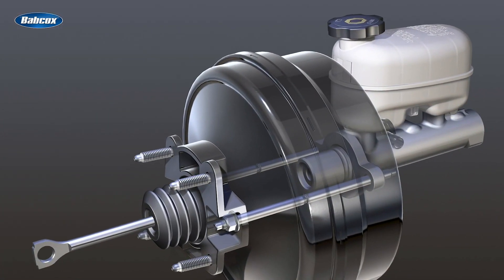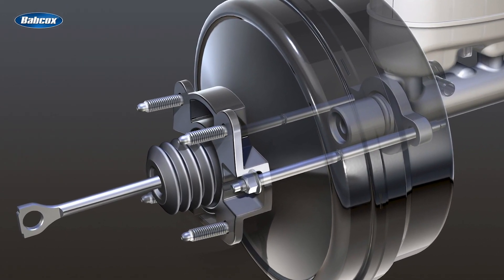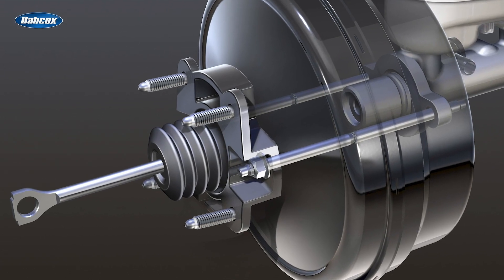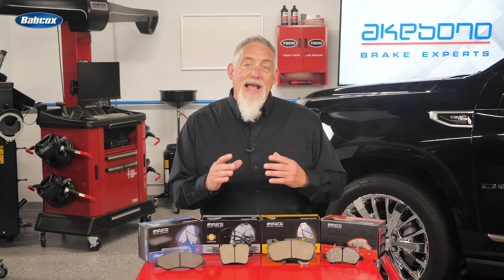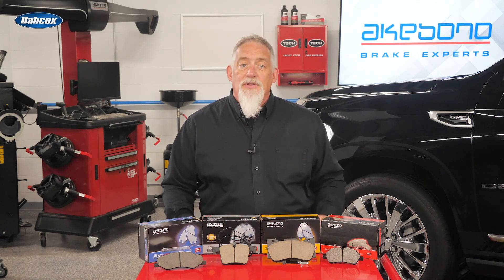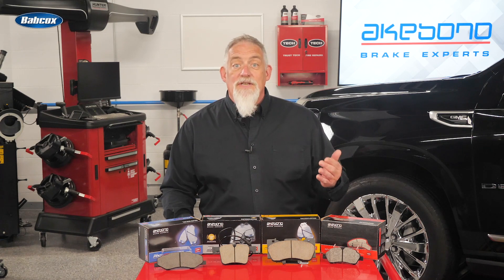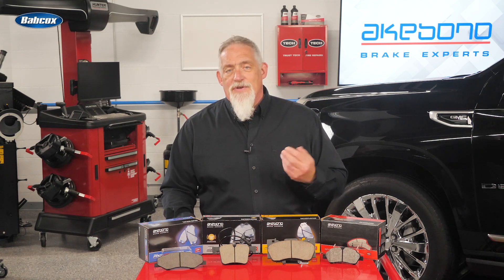This variation in thickness has implications for the hydraulic system. As the variation in rotor thickness passes through the caliper, the piston is forced into the low spot, and when it passes, the piston is forced back into the bore. This creates hydraulic force that's transferred back through the lines and into the master cylinder, which then transforms the hydraulic force into mechanical force in the pedal and causes it to pulsate when the driver brakes.